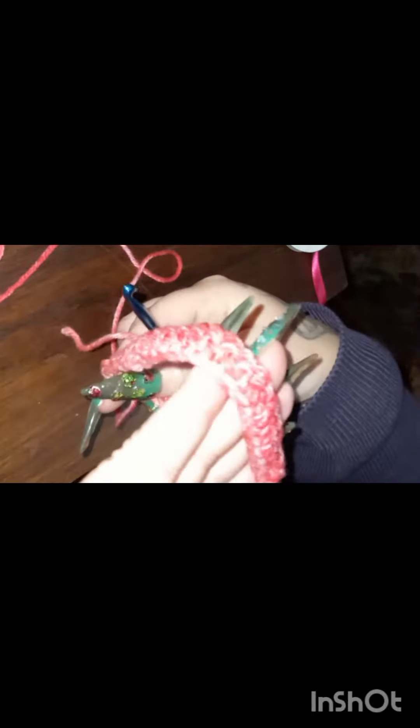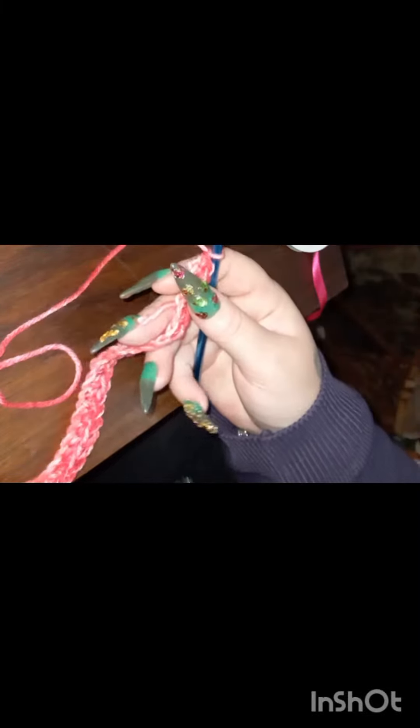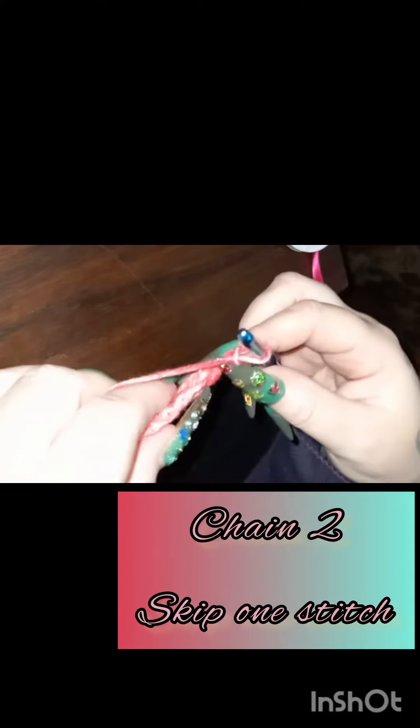We'll be starting off again with the single crochet. Once you are through with the single crochet, you're going to start with chaining two and skipping one.